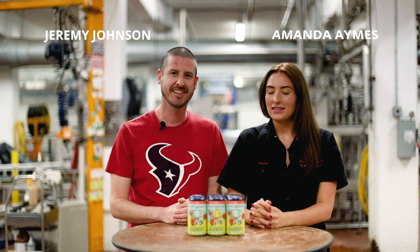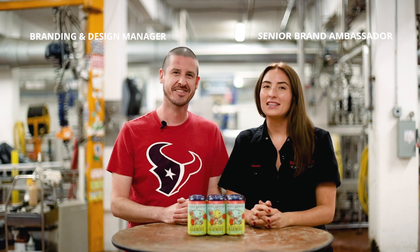Hi everyone, it's me, Jerm. And me, Amanda. And today we're talking about our easy drinking hazy IPA, Harmony.